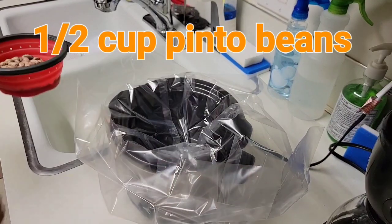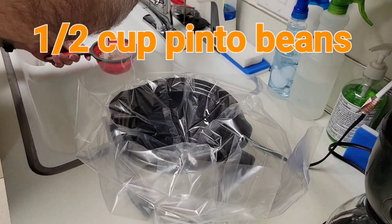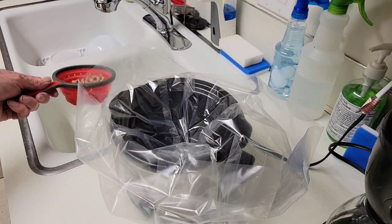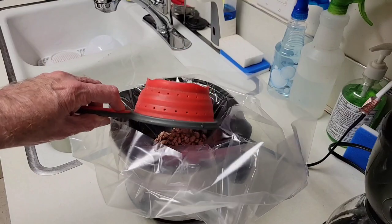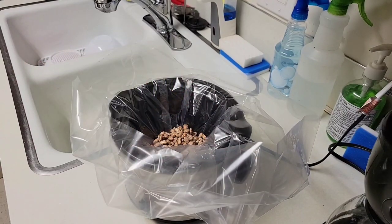I'm going to strain and wash them out first, and then place them into the pot. I'll add about two cups of water to that.